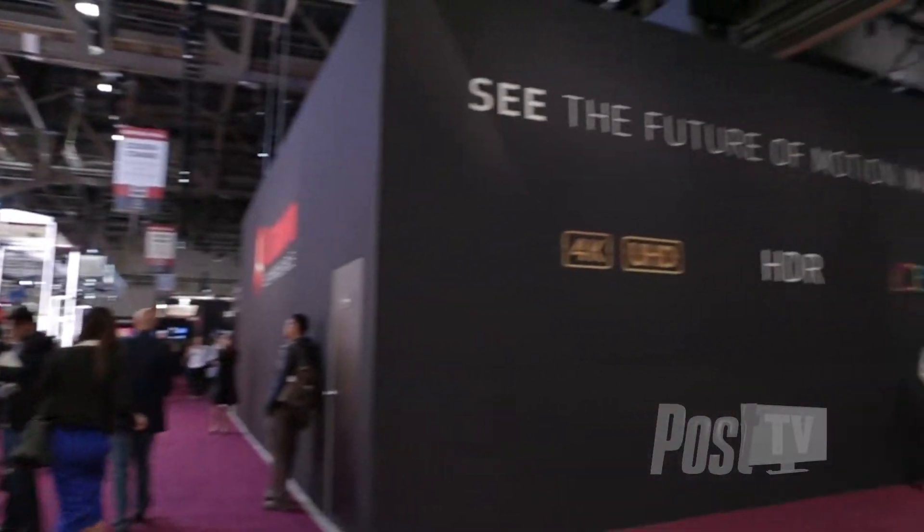Hi, this is Linda Romaniello with Post Magazine. Welcome to Post TV here at the 2015 NAB show in Las Vegas. We're here today with Chuck Westfall from Canon. Thank you very much, Chuck, for joining us. Thanks for inviting us. We're glad to be here. I would imagine that Canon has quite a few announcements at the show this year. Some camera news — let's tell us about them.